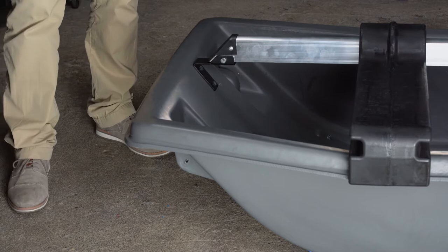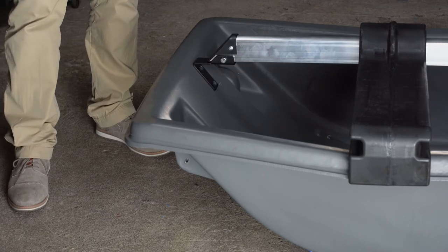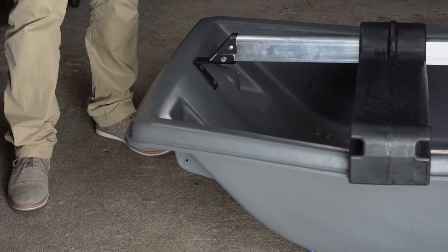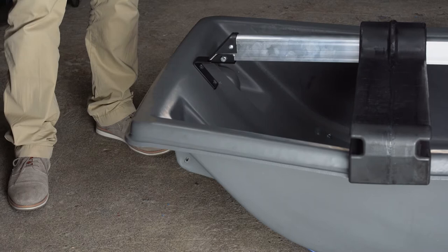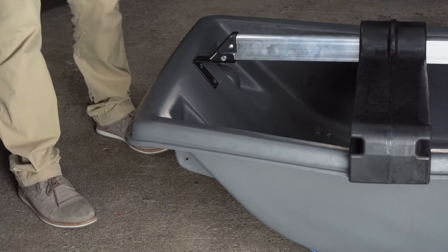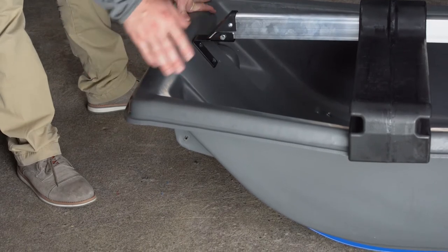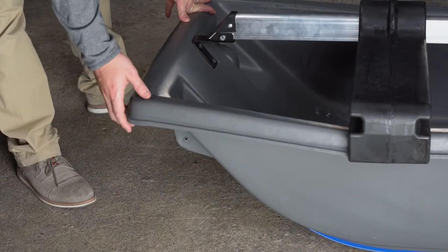We are about to begin the building process of the frame for your shelter. This process will work for both an XT or XT Pro crossover model fish house. It is important to note that regardless of the shelter, the steps will be the same. For this depiction we have removed the seats, and it is going to be easier to remove the seats before beginning this process.